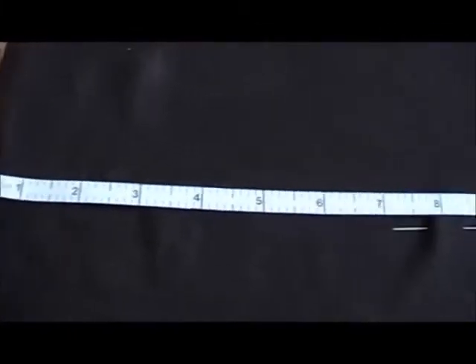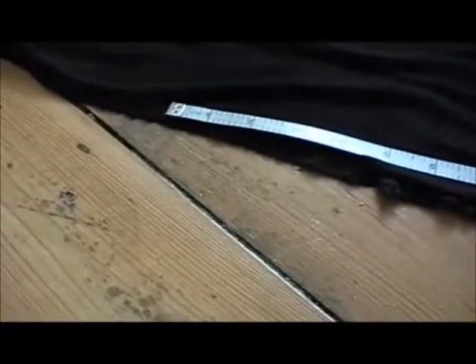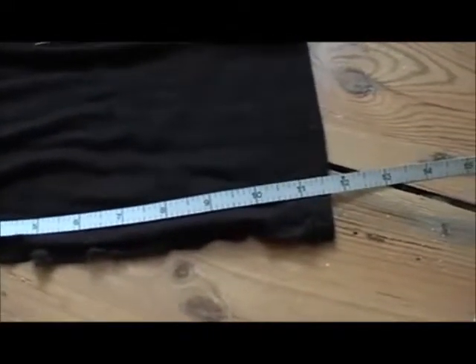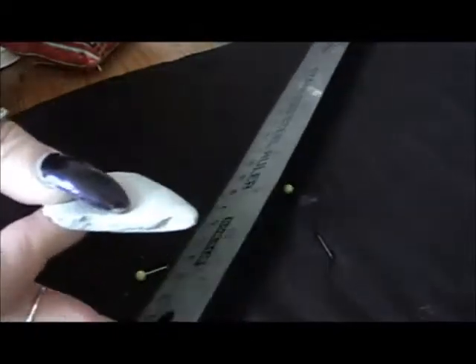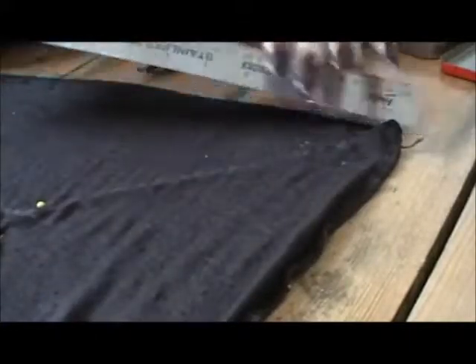Measure the width of your new hem and divide that by 4 — in my case 6 inches. Measure that distance in from one side seam and mark it with a pin. On the same side, measure down the seam twice your original cut depth, in my case 12 inches. I'm marking the point a quarter of the way in from the side seam and drawing down from that point to the outside corner of the skirt.